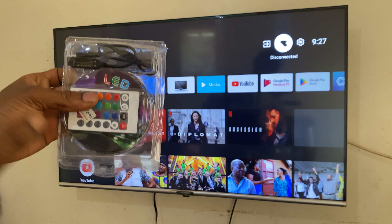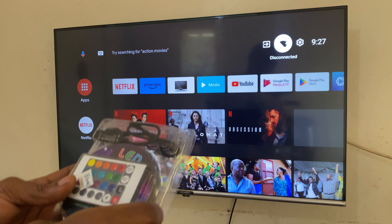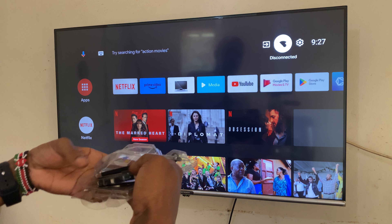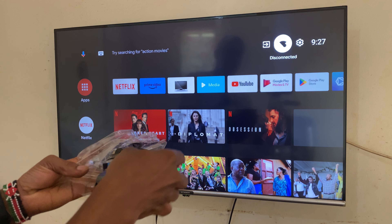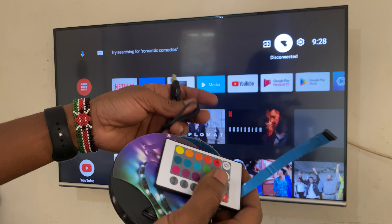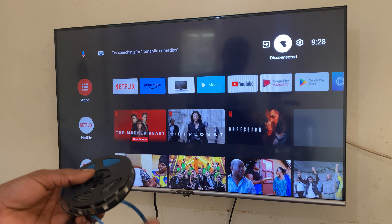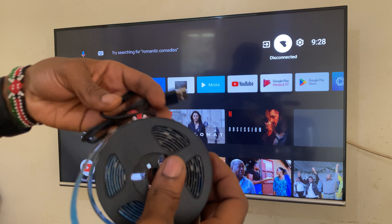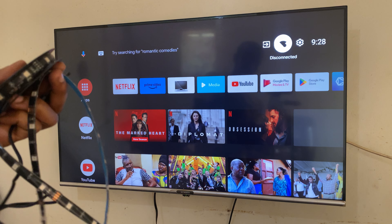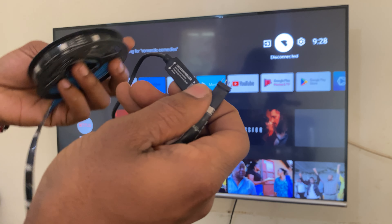It's going to be a very quick one. First of all, you're going to open your LED strip. You have your remote, you have the strip, and to do the connections you have this USB that will connect to the power, then here you connect the strip.